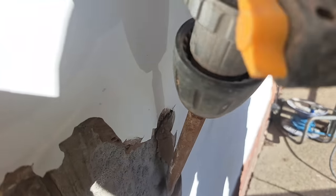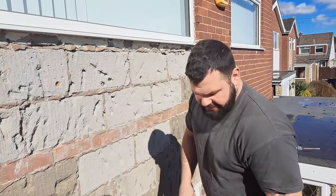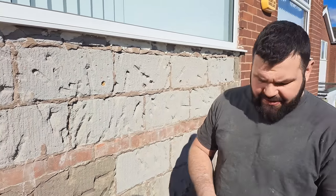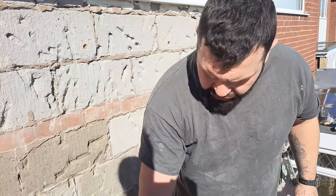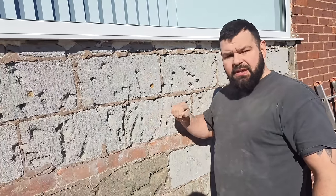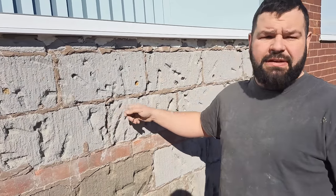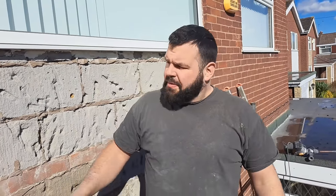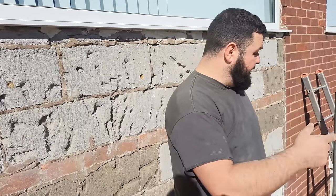Here's a little introduction for K-rend or any sort of colored render — getting the base coat ready. We chopped this off and to our surprise we've got a thermolite block underneath. I thought it'd be just standard breeze block or concrete block, but it's thermolite. With thermolite block you can't use your standard HB12 base coat. I recommend using HB12 for most things, but not on thermolite.